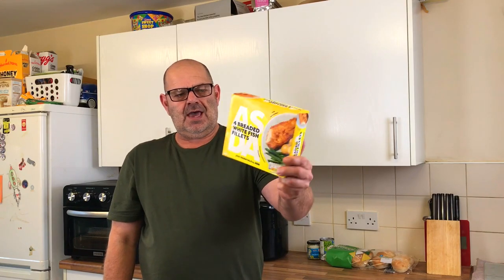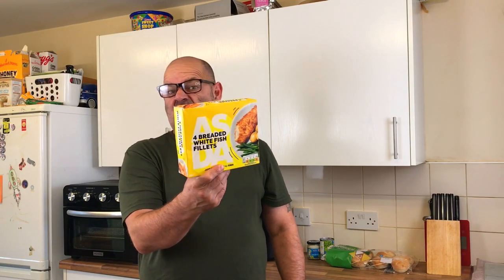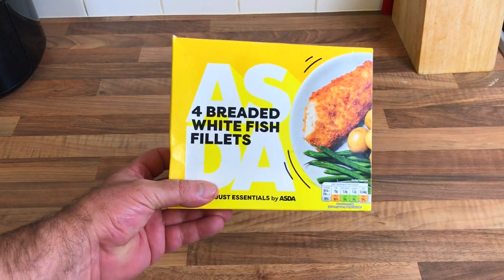Hello everybody, second video today. I'm going to be doing ASDA breaded white fish fillets — £2.35, I think it was. I got them last week when I went to ASDA. I've never had them before and I love fish, so let's see what they're like. Four breaded white fish fillets.